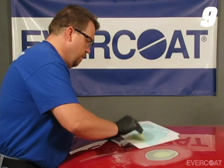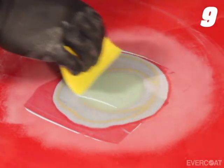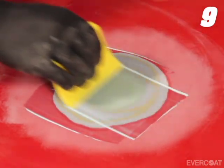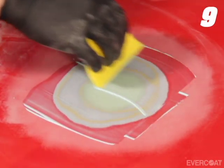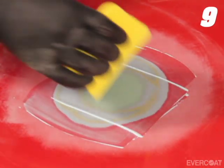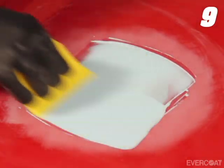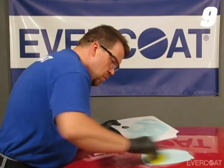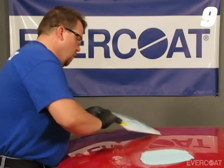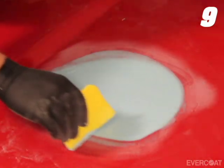For the putty application, wet the entire repair using the same technique as the filler. Apply the Premium Putty out over the clear coat feather edge — this seals off the solvent-sensitive base coat and helps to eliminate bullseyes or ripples. After reaching the desired build, create the feather edge with the spreader before the putty begins to set, just as shown with the filler application.